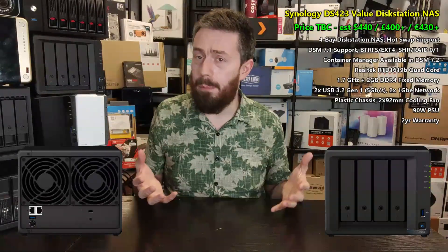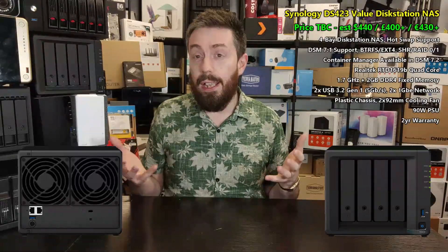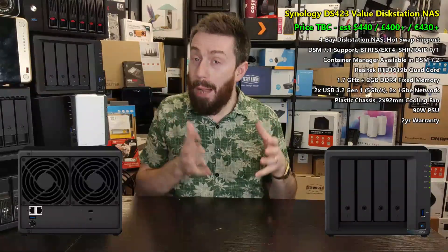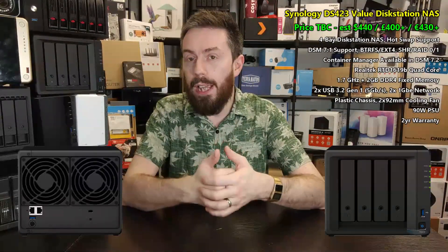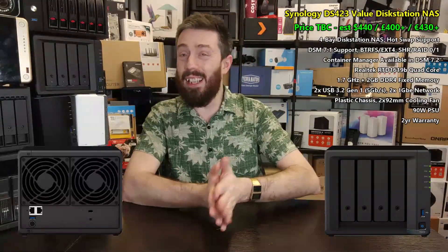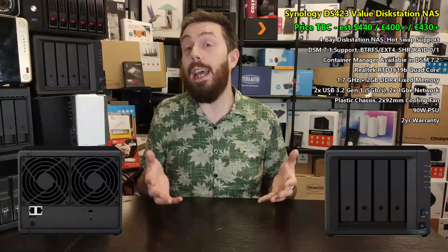That CPU is an upgrade over the RTD1296, which was an ARM v7 processor running at 1.4 GHz per core. On the face of it, it's not a huge improvement at a casual glance — a small increase in overall power. However, Realtek has done development work to improve the processor's efficiency and capability. The result is not only more power than the DS418 before it, but it can do more, it's more power-efficient, and the jump is actually more significant than simple clock speed would indicate.